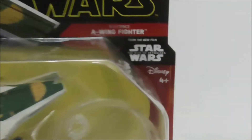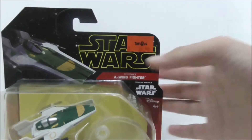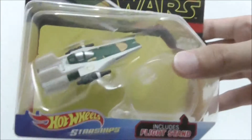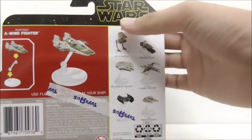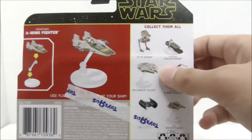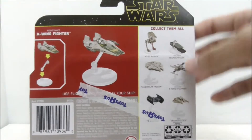This is the packaging right here. It's recommended for ages four and up. You have the Rise of Skywalker branding, the Disney logo, and Star Wars at the top with 'Resistance A-Wing Fighter' labeled. There's art for the A-Wing on the front. The side says 'Star Wars diecast.' At the back it shows the A-Wing on the flight stand and the other diecasts from the same series. These two, including the A-Wing fighter, are the only new ones for the Triple Force Friday Wave.